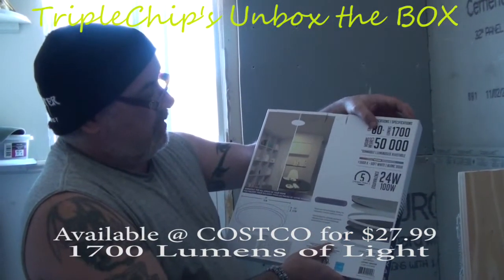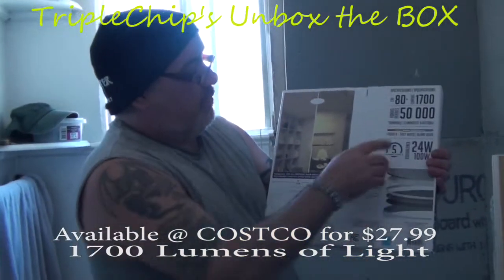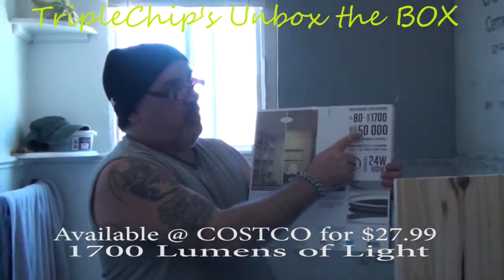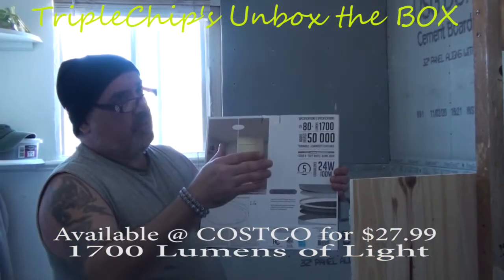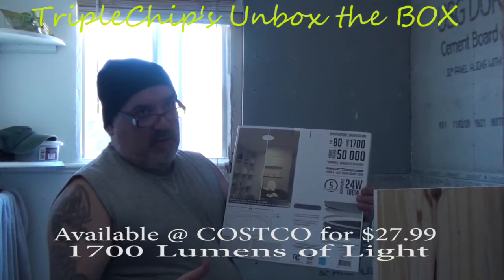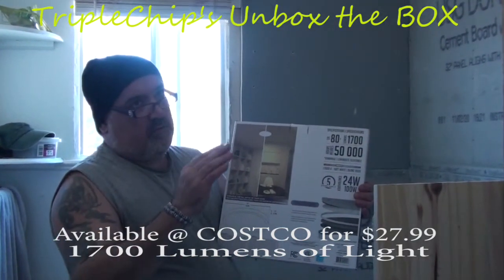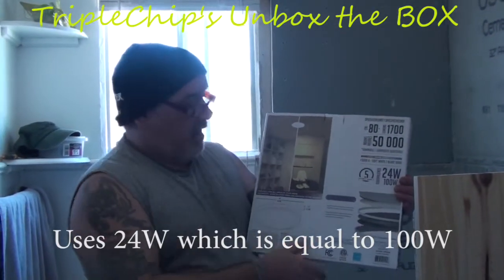It's good for 50,000 hours, so this is gonna last you for years. I figured out that unless you left this light on for 24 hours a day, it would be kind of equivalent to about eight years. So it's basically gonna last most of your life, but I'll show you in the details what it actually works out to on an average.